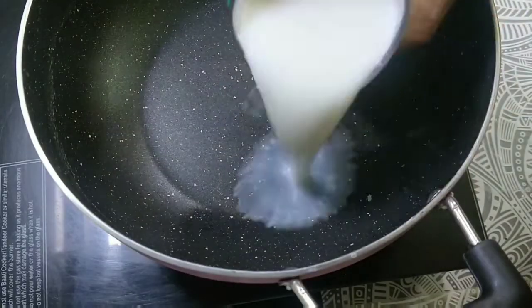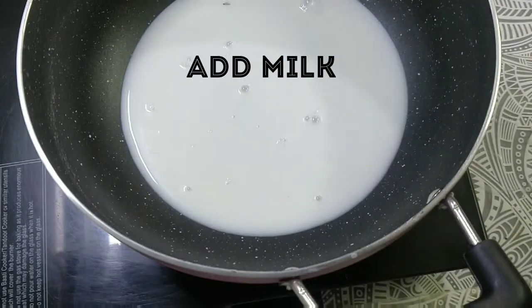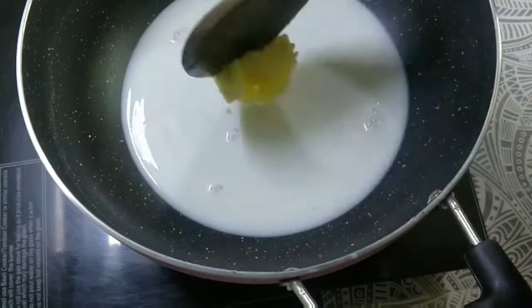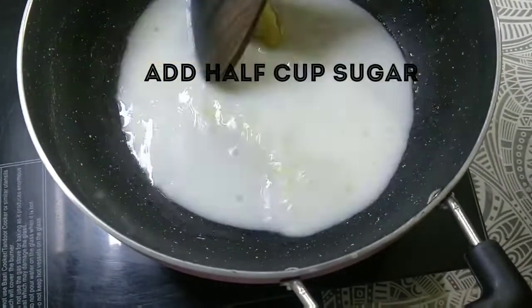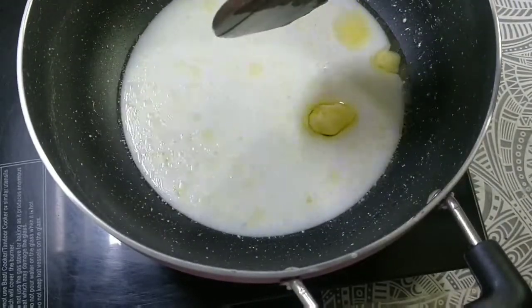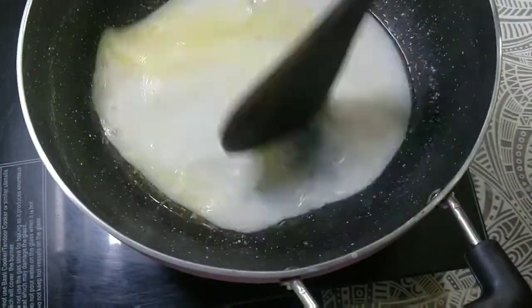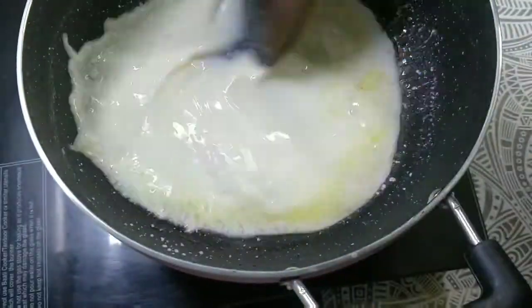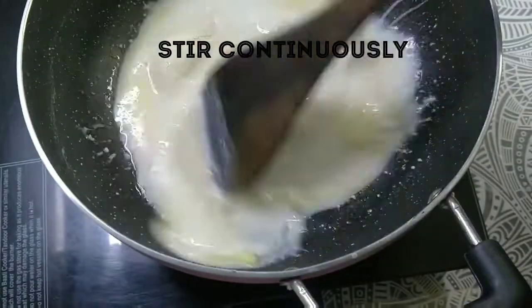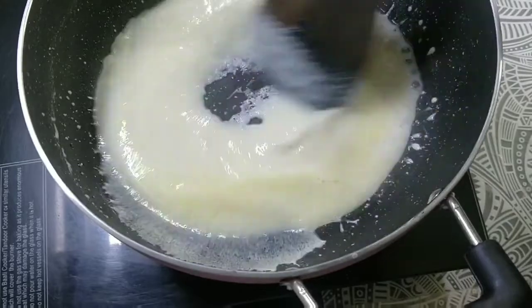This is our pan — I'm adding 1 cup of dough, then after adding 2 cups of dough we will make the dough soft. We will add it slowly and slowly, because if you add it all together it will form lumps. We will add the dough slowly and wait until it is ready.